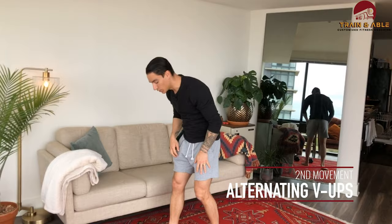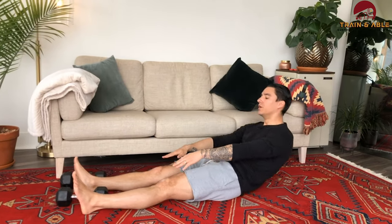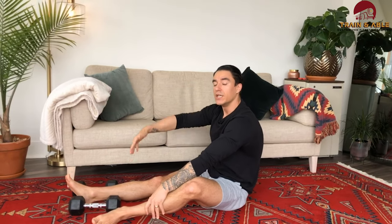Then we're going to do two alternating V-ups. You've done V-ups before, but the alternating version has you reaching opposite arm to opposite leg while the other arm and leg just chill. Some people call these jackknives — same movement, different name.